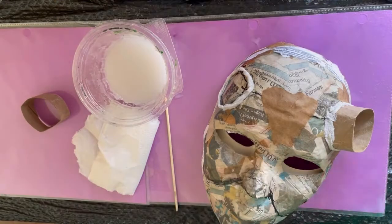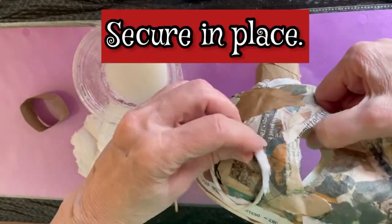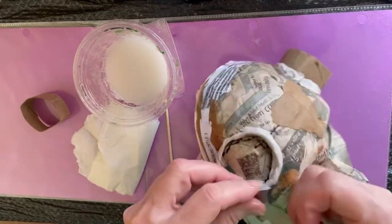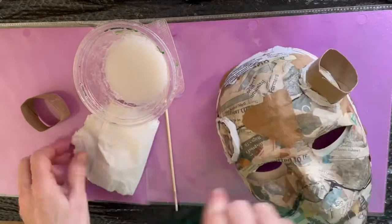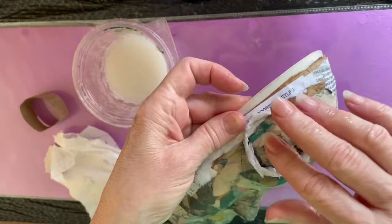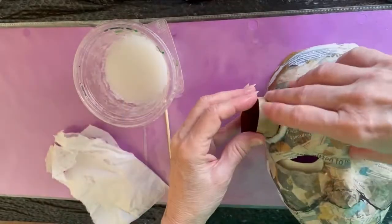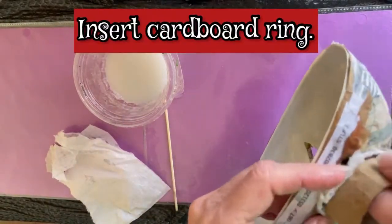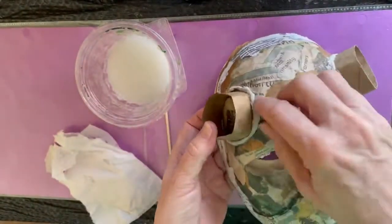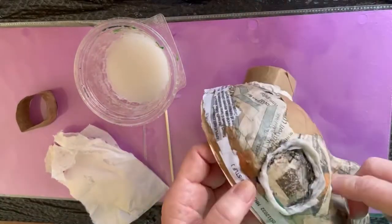I'm going to secure it on there, and I used a little cardboard toilet paper roll — it's about half an inch. You can make it according to the size of the horns that you're going to be inserting. I keep this as lightweight as possible — that is the key to this whole project. And I just fit it in place, making sure it's going to be the right size and that it will be stable.